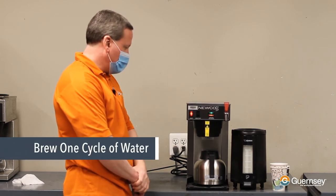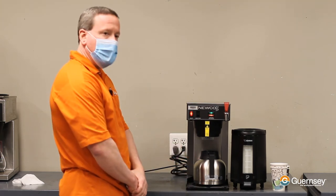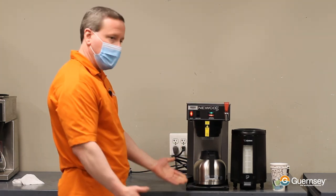We're just going to brew one cycle of water, and once it's done, throw the water away and you're ready to start making coffee again. And that's it.